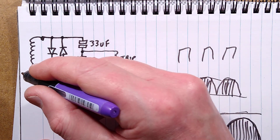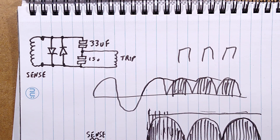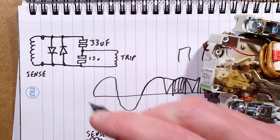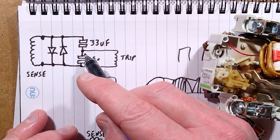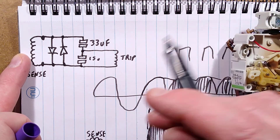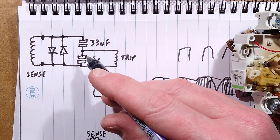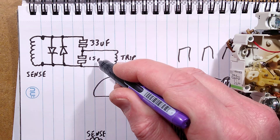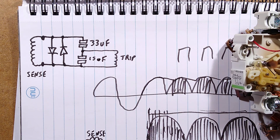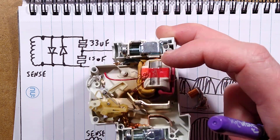That is reassuringly simple. Here is the sense coil which picks up the imbalance in the magnetic field - the big choke. When the current flowing through the unit isn't matched with the current coming back, that induces a small voltage. To make sure the voltage doesn't get too high and damage the circuitry, it has two inverse parallel diodes across it that shunt that coil out if it gets above 0.6 volts. That then goes to two capacitors forming a capacitive divider, introducing a small time delay - one is 33 microfarad, one is 15 microfarad - and the trip coil is across that.